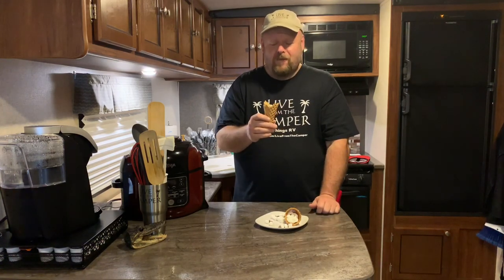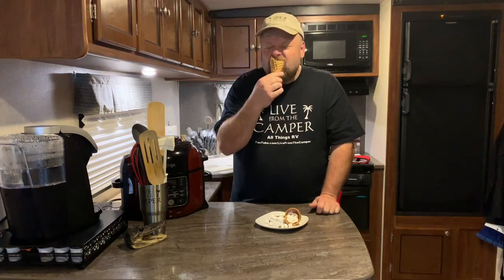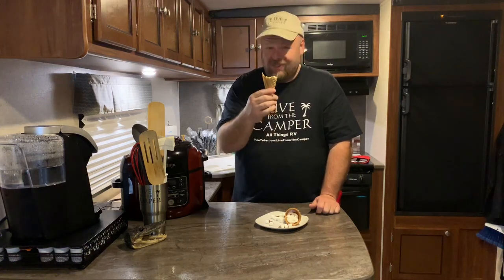So I got one question for you. Are you hungry? Good enough to eat.